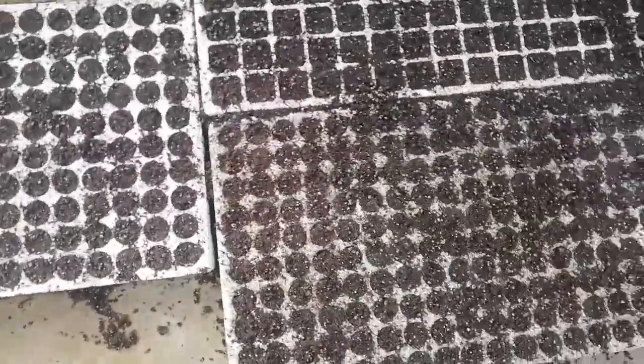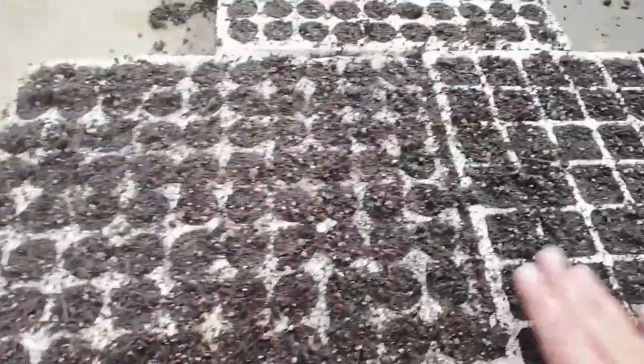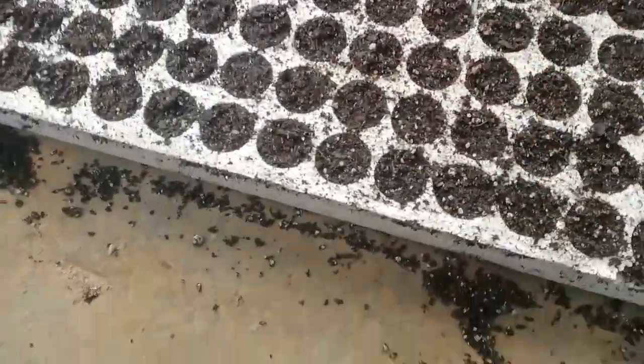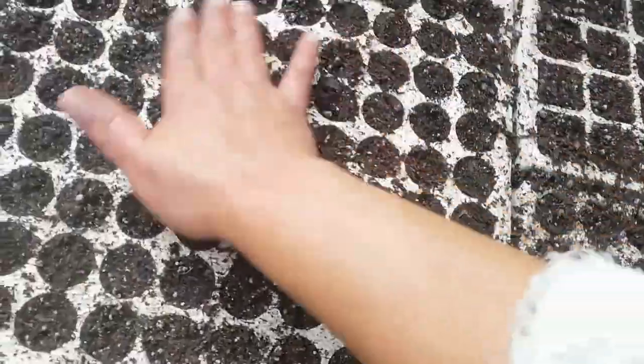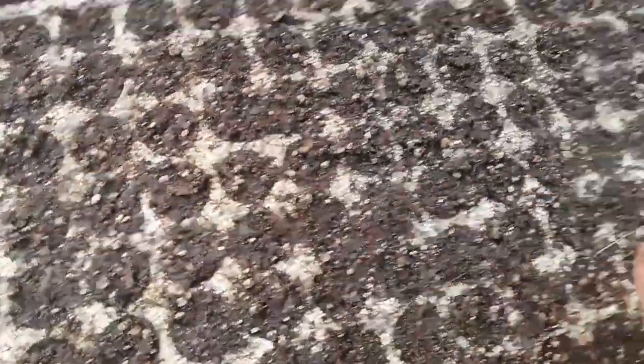Now I have filled all these trays and I want to show you — in order not to waste anything — what I do is put the trays next to each other so the ends are sufficiently filled and you don't have half-filled cells. I rub it all over the soil and brush all the excess off. That's why I do this outside. I rub it over the ends like that — no soil wastage — then check for any low spots, dab it in, and all done.